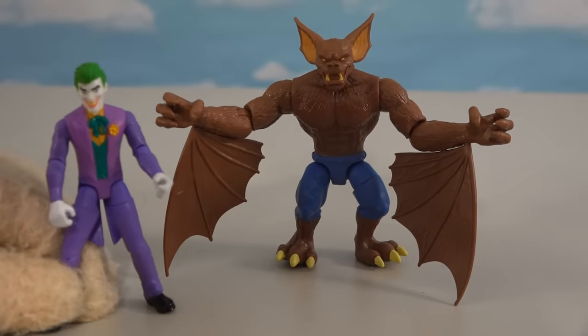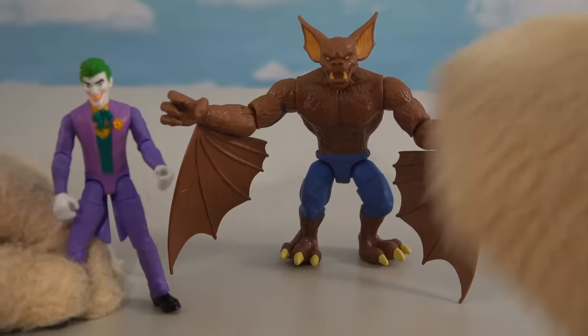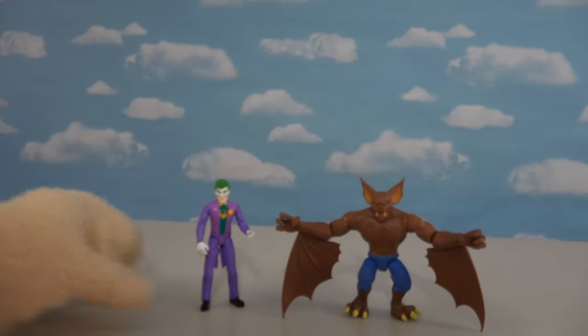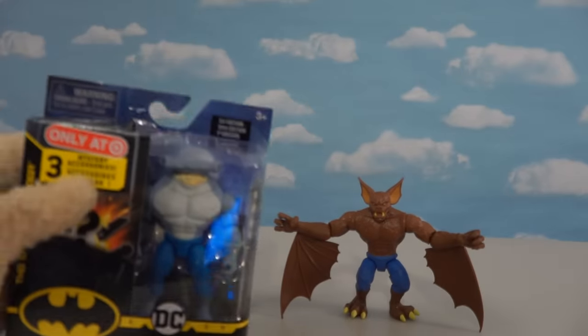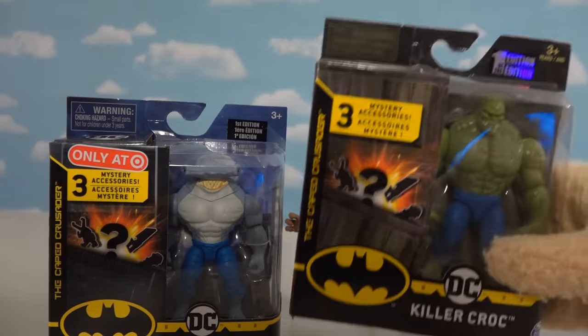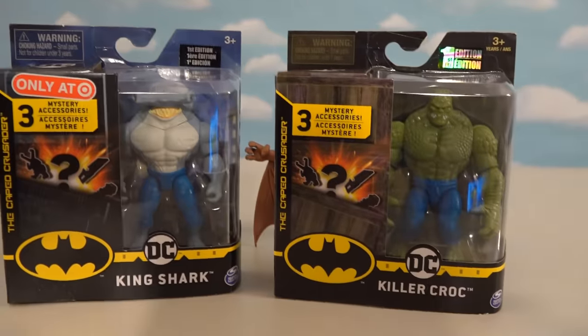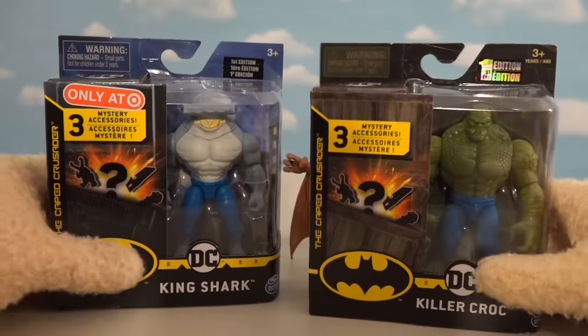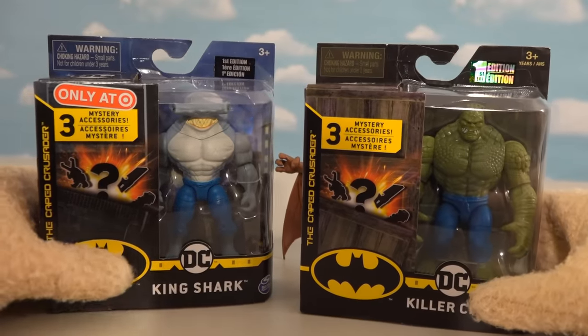You forgot about the exclusives! Oh yeah, the exclusives! When it comes to this really cool lineup, there are exclusives that you can pick up, like this one right here! We've got King Shark - that's a Target exclusive! And then we've also got Killer Croc, that is a Walmart exclusive! So if you want these two figures to add to your collection, we're going to have to go to both stores to pick these guys up individually!